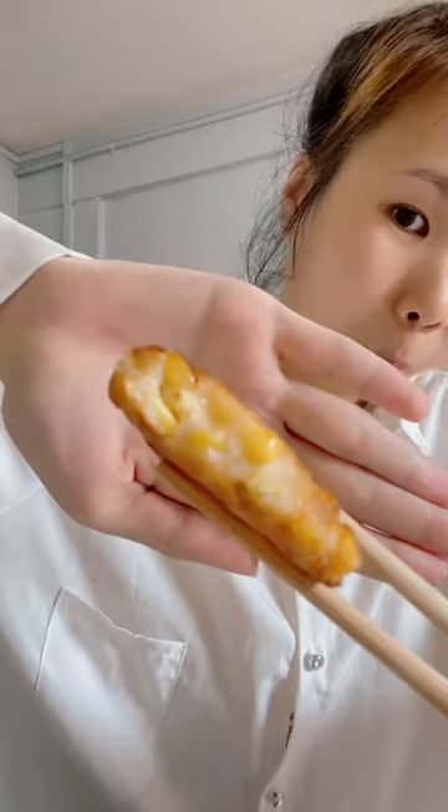It's crispy on the outside and chewy on the inside. If you like a little bit more strong flavor, you can use a bit more salt than what I used. You can also use any form of sauce. By the way, I use sweet corn, not normal corn — if you want to use normal corn you may have to add some sugar. Thank you for watching!